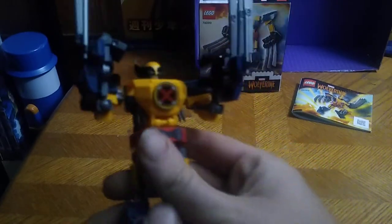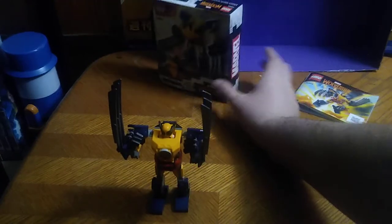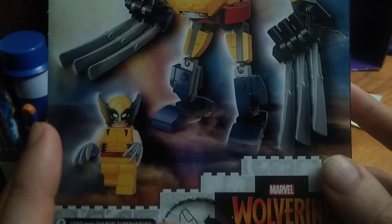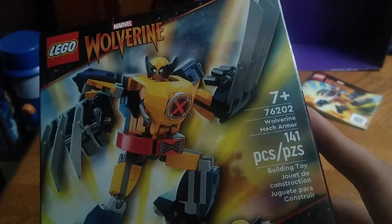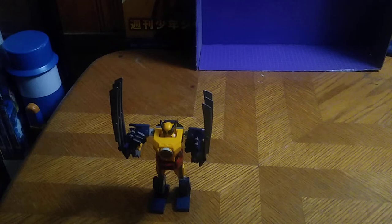This is another minifigure and a mech suit. Before we look at the mech suit and minifigure, we're going to look at the packaging. Got a nice product shot of the Wolverine minifigure and mech suit, which is pretty cool. He's got his three blades — slice and dice with that. And that's all there is to say for the packaging.